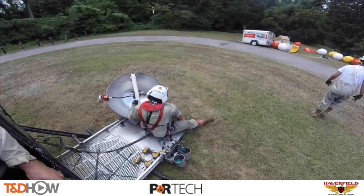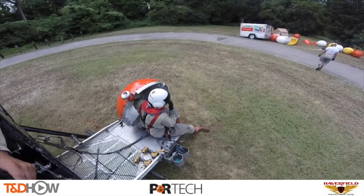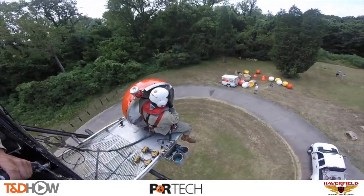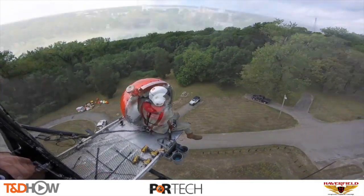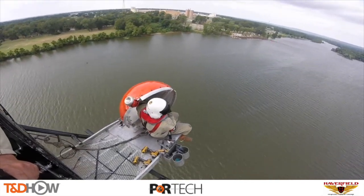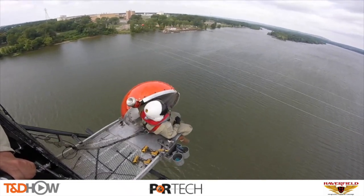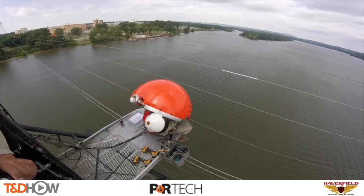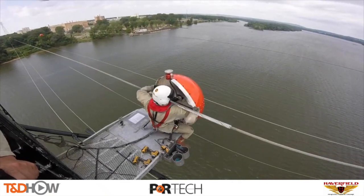Finally, we move to another location in Oklahoma over a river to watch the installation of another P&R Technologies innovation: the SpanLight. This is a self-illuminating marker ball and light that actually draws energy from the wasted energy of a live conductor. The SpanLight was developed in response to a 2015 FAA advisory requiring utilities to use lighted catenary marker lights over certain crossings.